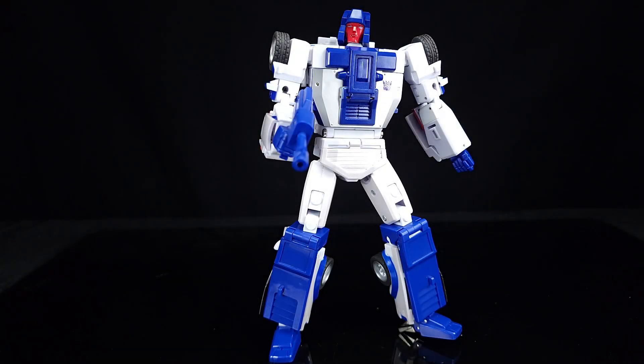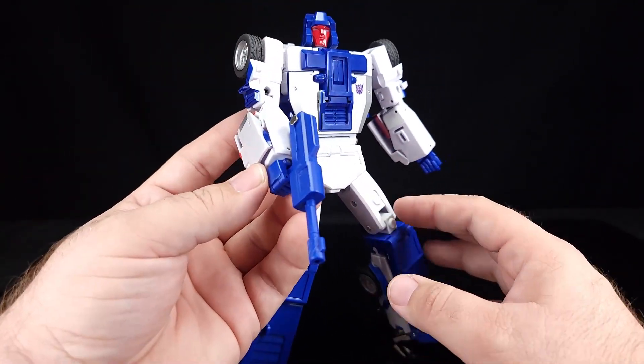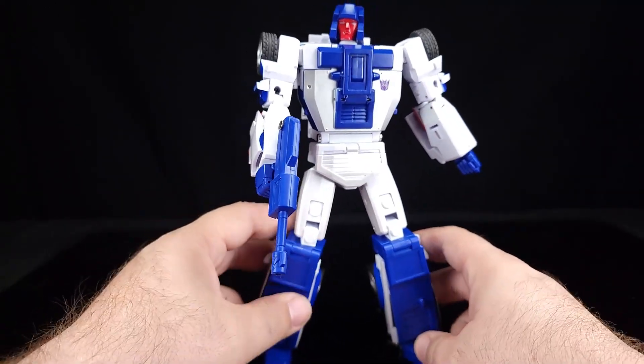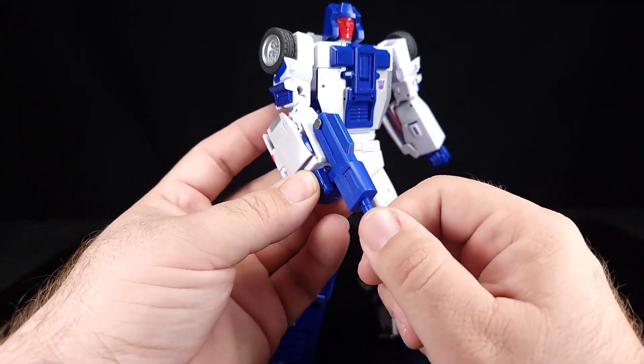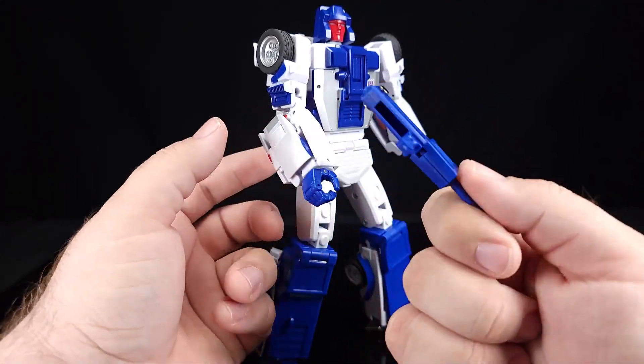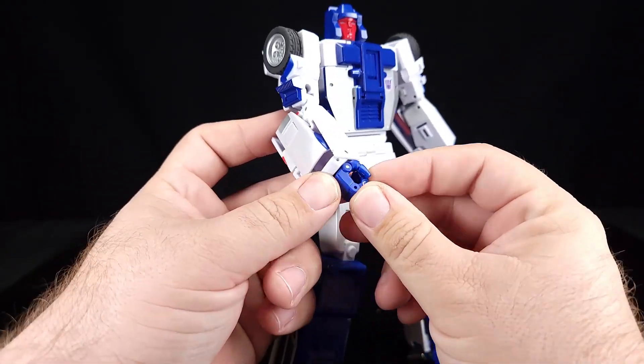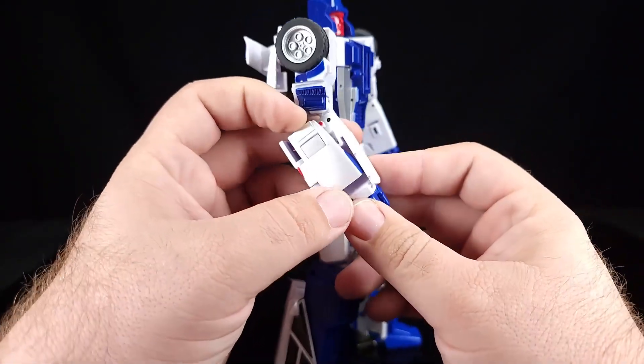What's up guys, time for the transformation video for DX9's Breakdown, and we're going to take him back to his Lamborghini Countach mode. We're going to go ahead and remove the hand or the gun — you can move the gun, actually you don't have to remove the hand, although that might be handy.